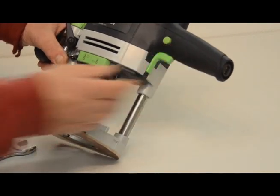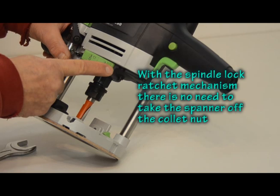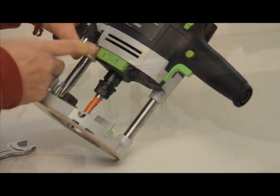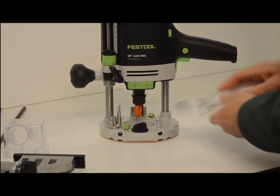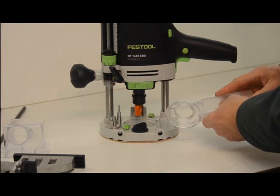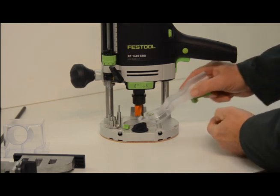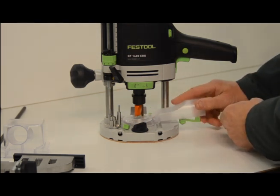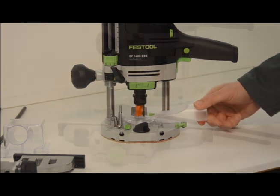Bit changes are very simple using the ratchet system here. You press on this side when you try to take a bit out, and you press on this side when you try to put a cutter in. Now we can put the dust extractor hood in place. It has two little prongs here which locate with a couple of indents in the router base. When it's in place you then move this green knob across and it's then securely held in place.